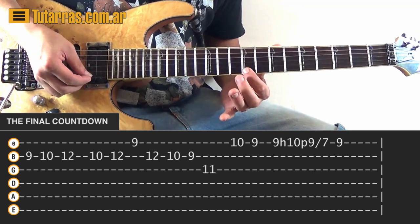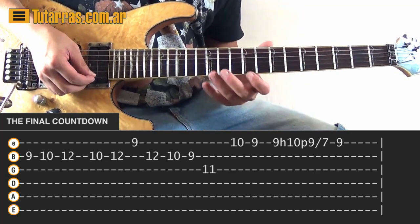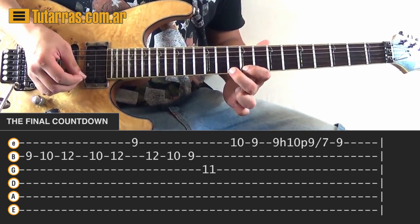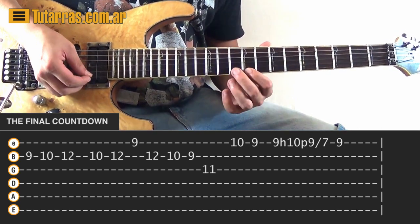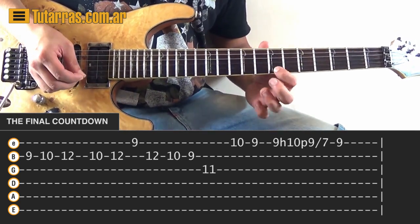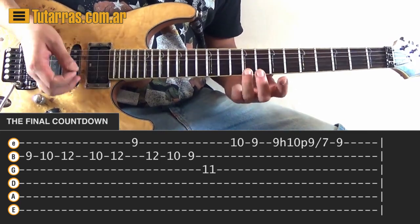To finish: we go 10 of the E string, 9 of the E string, then we strike 9 again of the E string — it's 9, hammer-on to 10, then pull-off back to 9. As soon as we do the pull-off from 10 to 9, we do a slide from 9 to 7, and then to finish, we strike 9 of the E string again — 10.